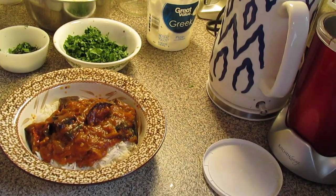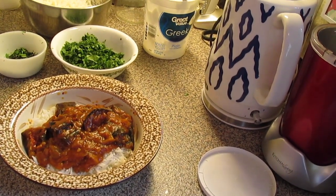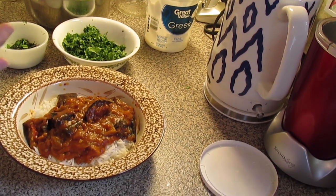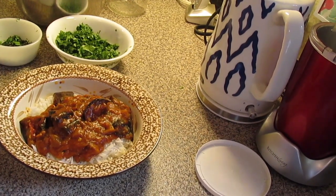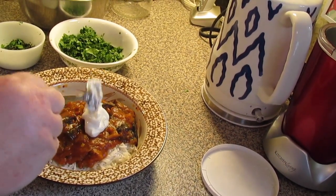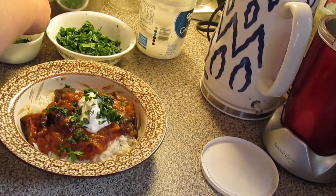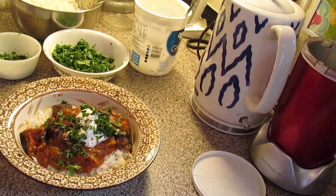Here is our eggplant curry plated up. I've got it over some basmati rice cooked according to the package directions. You can use white rice, jasmine rice, brown rice — whatever rice preference you like. We're going to dollop it with a dollop of plain Greek yogurt, then sprinkle over some chopped cilantro and a little bit of chopped mint — that's totally optional. If you don't like cilantro and mint, leave it out.